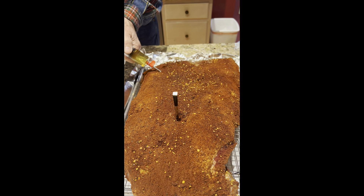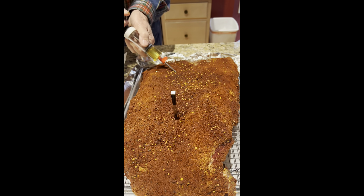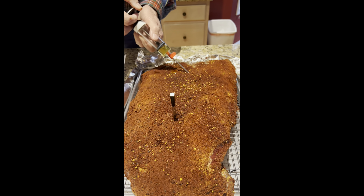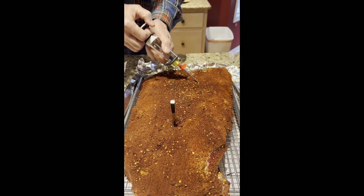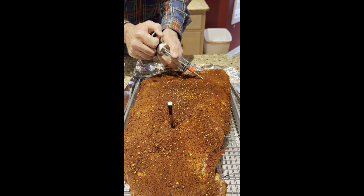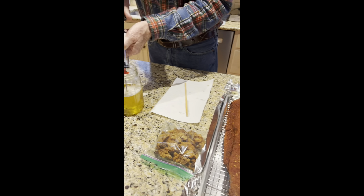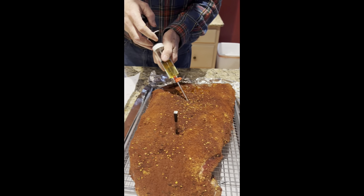This meat is actually pretty cold because it's been in the refrigerator, and it would probably have been a little easier if it was warmer to get this tallow inside. It's just squirting out all over the place. And maybe just a little bit more up in here.